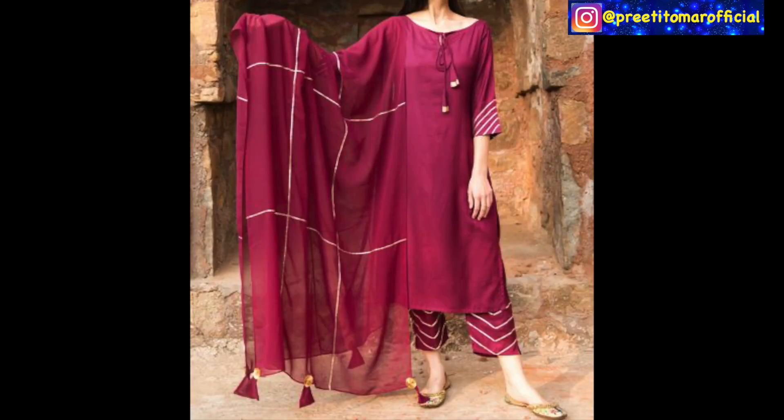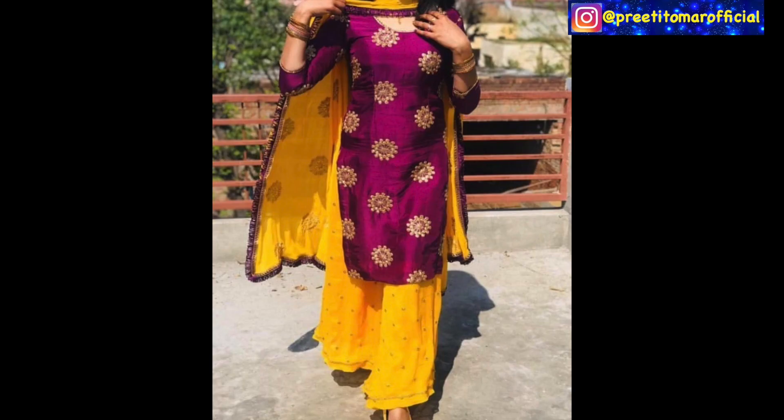If you want a slight highlighting and want to give a little difference, you can use a little highlighting or a little laces. In plain suits, like the yellow suits you are looking at, you can use a contrast dupatta or a printed dupatta with plain suits.